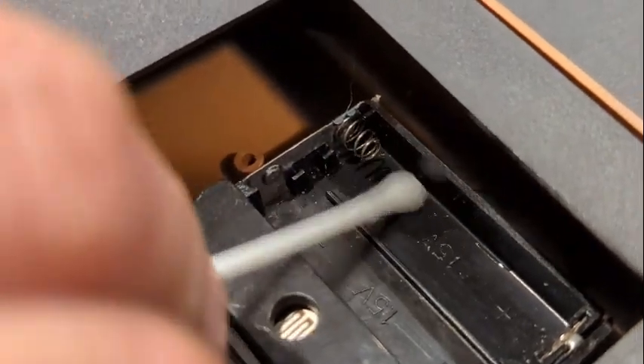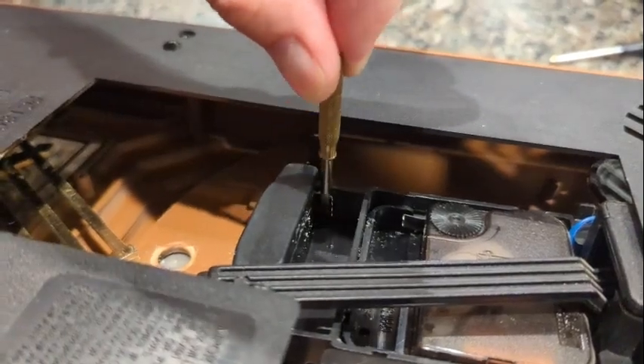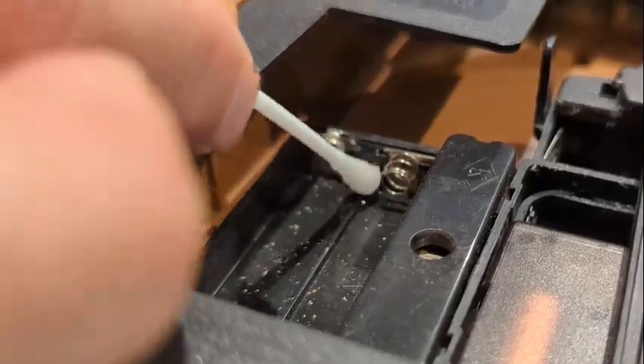Then you can take your alcohol and simply rub the area to help it dry off. For heavily corroded areas, gently use a small screwdriver to help scrape away the corrosion, and then follow it up with vinegar and alcohol like before.